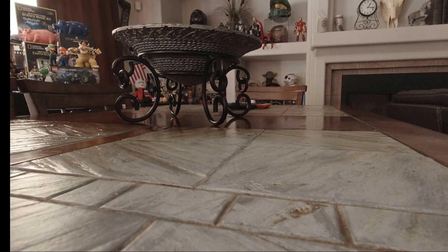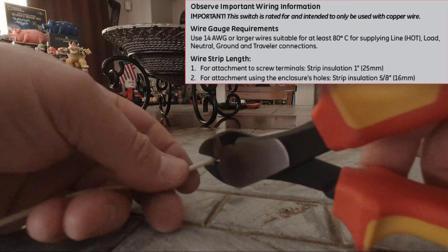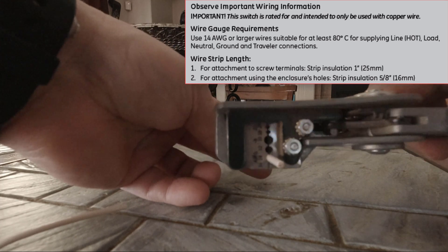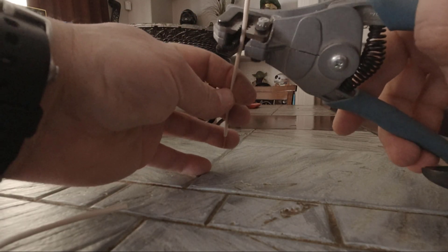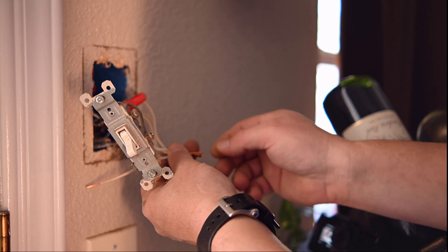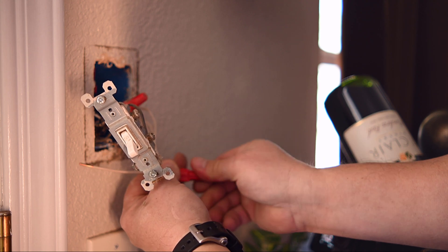The Z-Wave switch requires power for the neutral wire. Some kits come with a jumper; mine didn't, so I used a piece of 14-gauge wire as recommended by the manufacturer. I stripped it to about five-eighths of an inch. Install the neutral jumper wire with the existing wiring, securing it with a plastic wire nut.